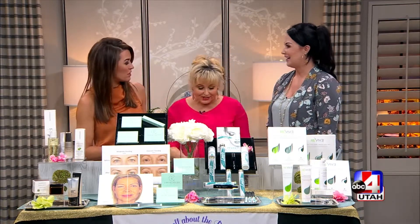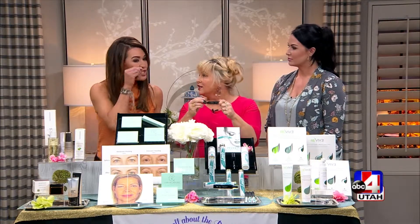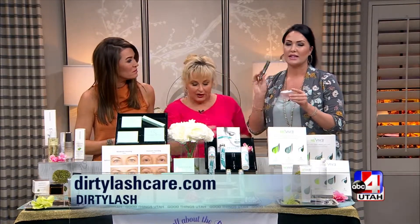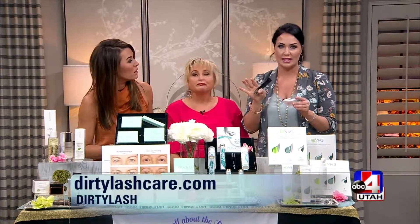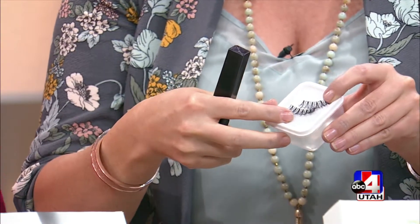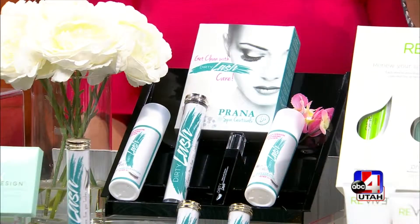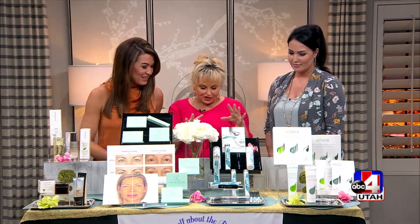Speaking of cleansing, let's talk lashes. Many people wear falsies or lash extensions. First to market is DirtyLashCare.com — a lash cleanser in a mascara wand that gets in to clean and eliminate protein and bacteria buildup. It works whether you have strip lashes or lash extensions, extends the longevity of your lashes, and saves money because you don't have to throw them away. They also offer a professional kit for lash technicians to use between clients.